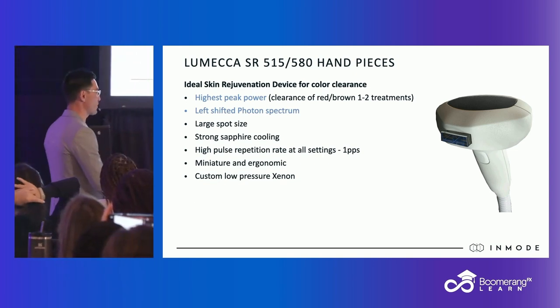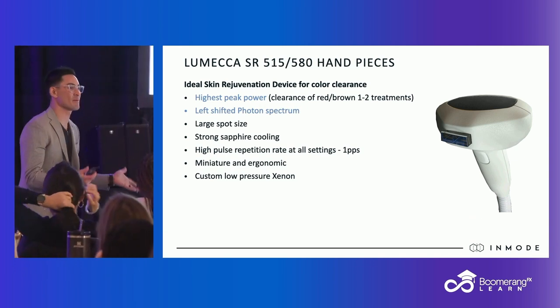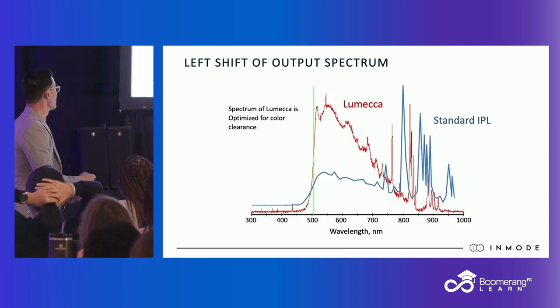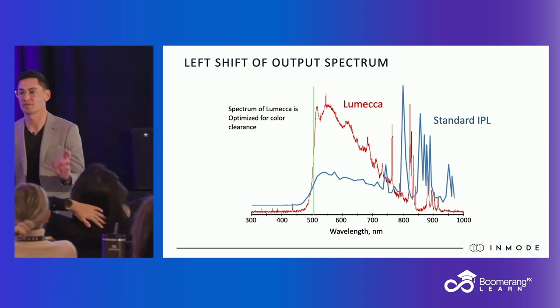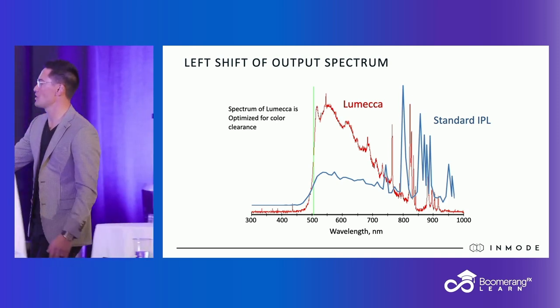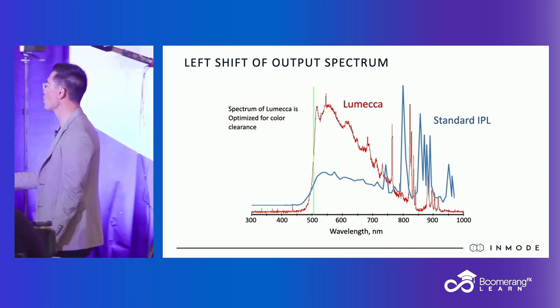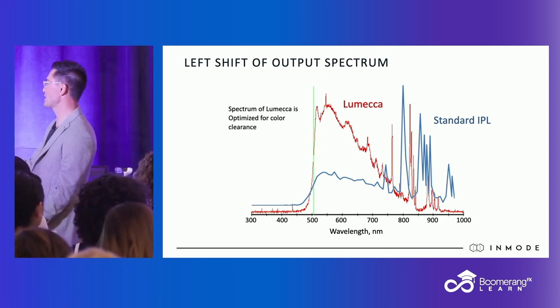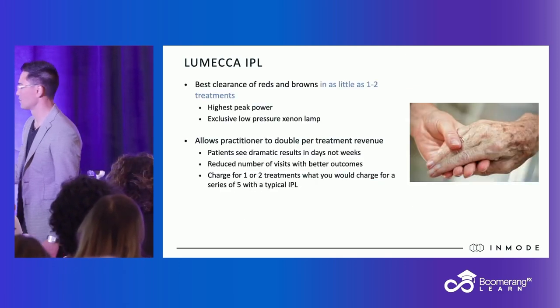InMode has the highest peak power and a left-shifted photon spectrum. What does that mean? Reds and browns live in a specific region — most IPLs are off to the right, not targeting precisely. If you look at this graph, we left-shifted our photon spectrum, so now we are more adequately and appropriately treating reds and browns. All of that means is efficiency — it's much more efficient.